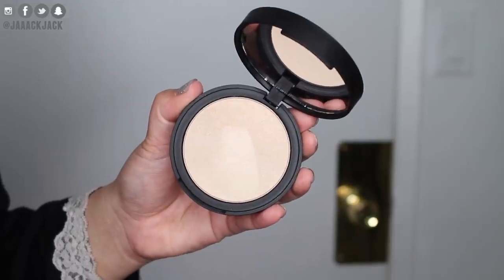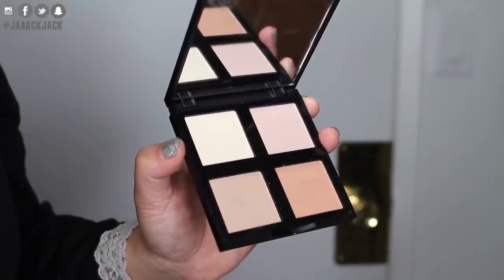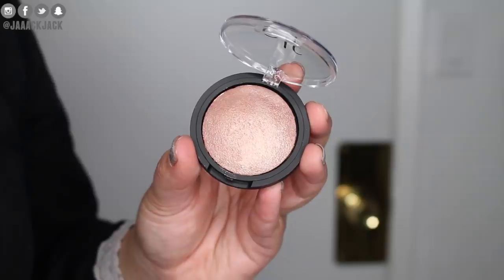For bronzer and blush I'm using the two products in the Smoky Matte face palette. For highlights we have three HD Highlighting Powders — Starlight Glow, Bronzed Glow, and Sunset Glow — plus the Illuminating Palette with four gorgeous shades and a baked highlighter in Blush Gems. Starting with the bronzer, I was scared because the black eyeshadow is right next to it in the palette! But I like it — I wasn't expecting to, but I really like it. Got to warm up this face.